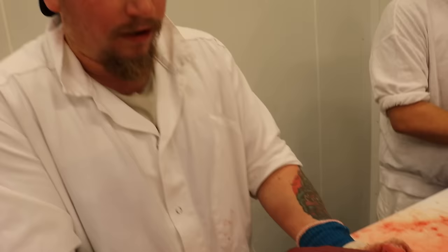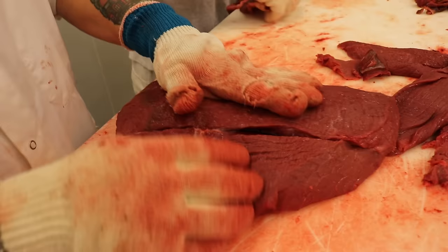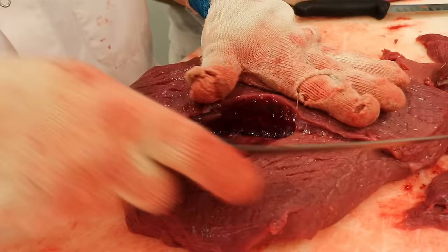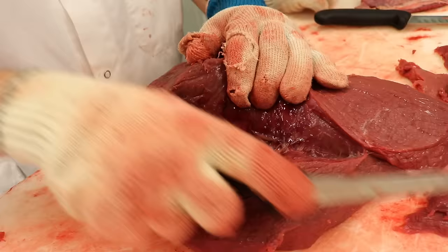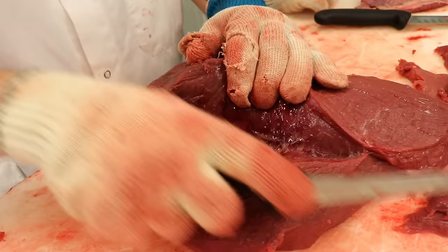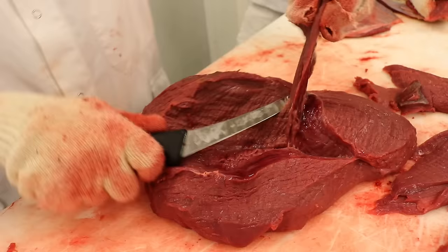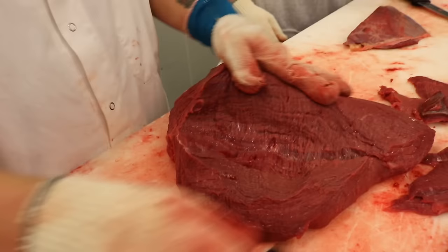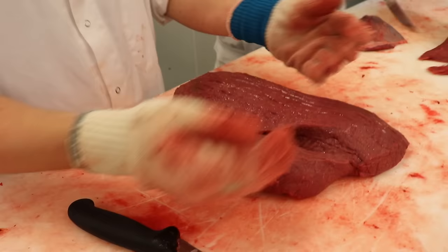Här framme slutar det och går ihop. Här får du skära in i innanlåret litegrann. Där var den loss! Vill jag putsa av hela innanlåret här på ovansidan, försiktigt med långa drag. Vissa kanske tycker vi tar bort lite mycket, men det blir en väldigt fin stek om man gör på det här viset. Nu är vi i stort sett klara med innanlåret, det ser väldigt fint ut. Men något man kan tänka på - när det är ute i skogen och det kanske tar någon minut innan man är där och sticker - det vill gärna samla sig lite blod här, särskilt i innanlåret.